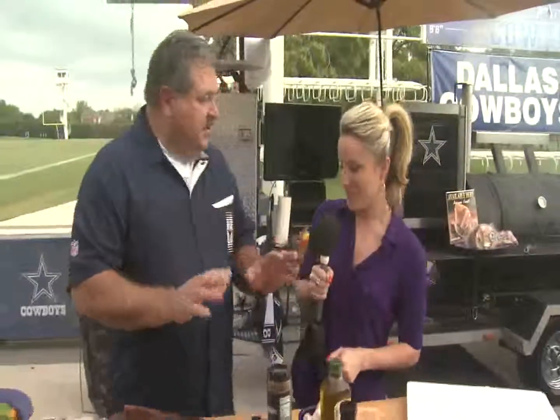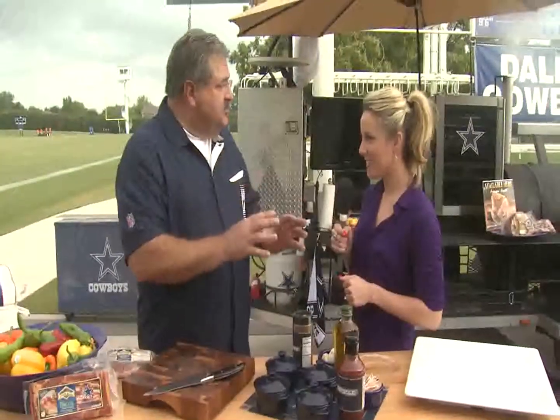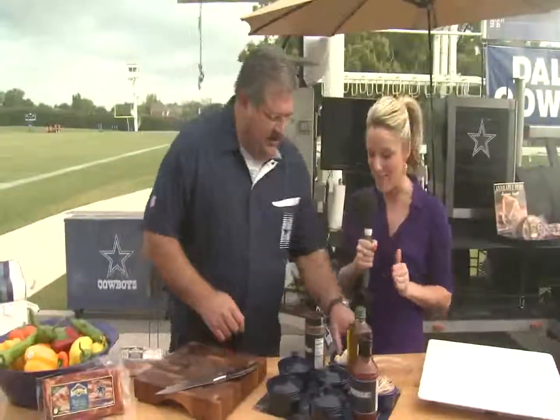All right, Randy, so we got some mushrooms right here and we got some Petty Jean meat bacon. Tell me what you're making. Right now we're gonna throw some mushrooms on the grill, we're gonna wrap them in bacon, we're gonna season them a little bit, let them sizzle for just a little bit. How's that sound? That sounds fabulous.